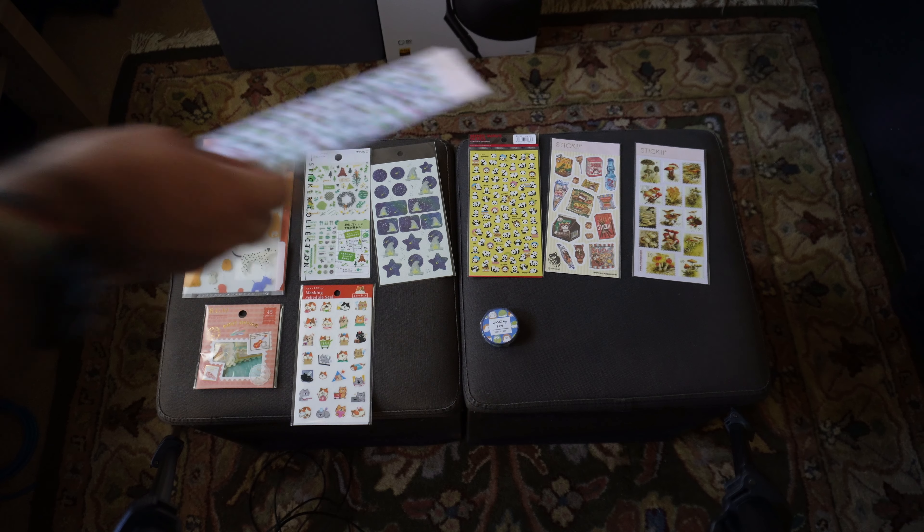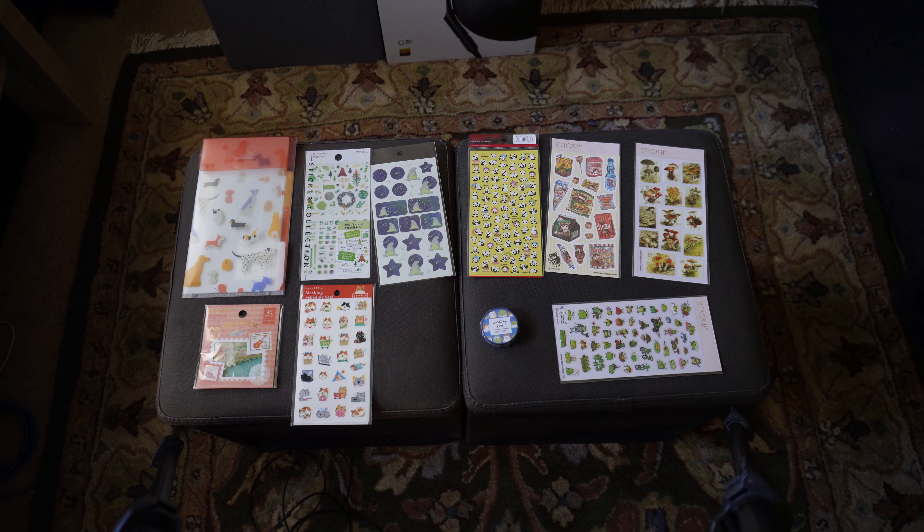Let me shuffle these aside and we'll take a look at the deluxe kit. But yeah, if you're into stickers, I think Maido has you covered this month very, very easily.